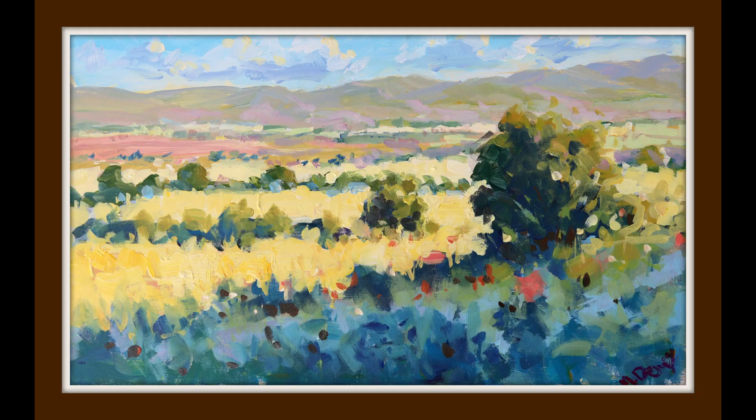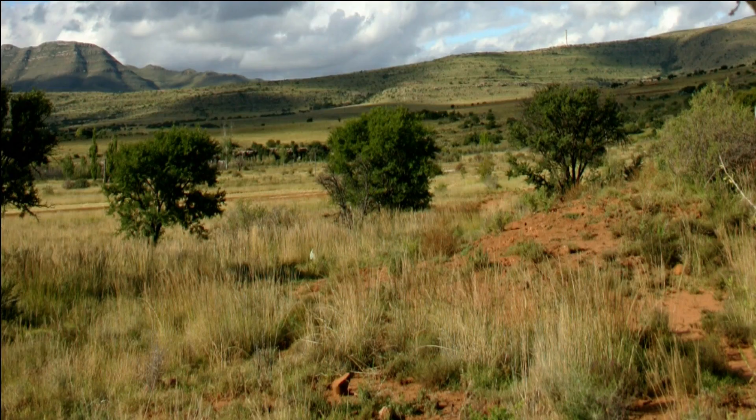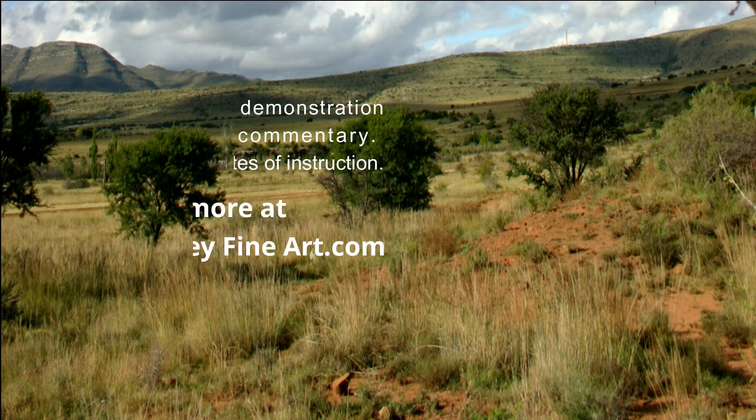And there's the final painting. You can see the full 40-minute painting version on my website — check it out on my blog and join me for the full painting demonstration.